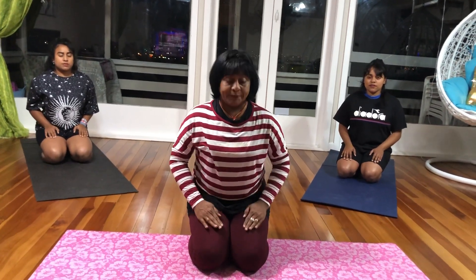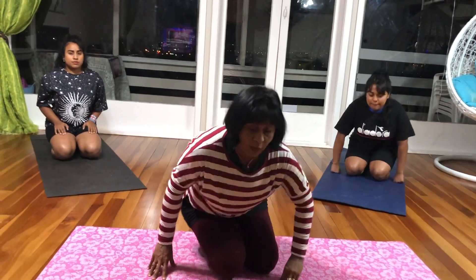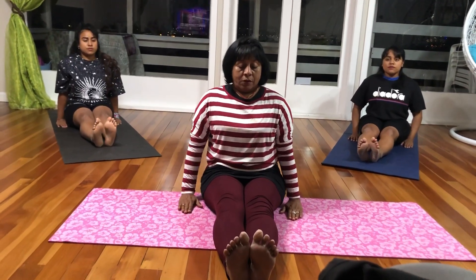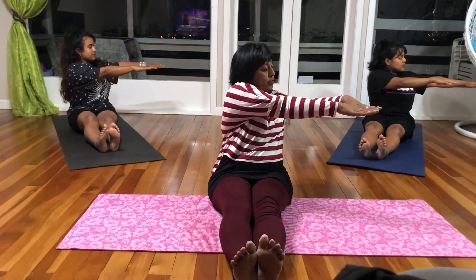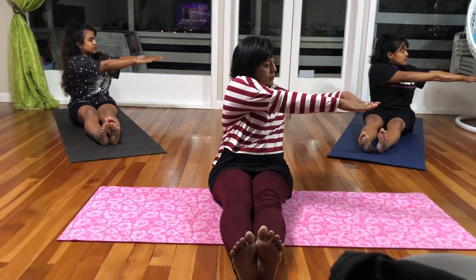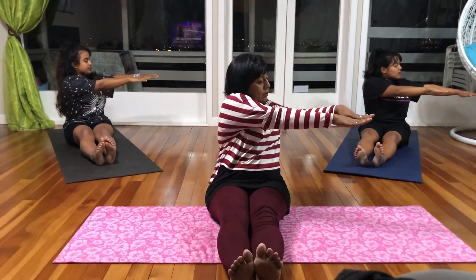So that was Vajrasana. Now we are going to do the twist pose. Feet pointing to the ceiling, arms to the sides, body at a 90 degree angle. You are going to breathe in, and as you breathe out, follow your hands with your head. Try to keep your hands together. Breathe in and come back to the centre.